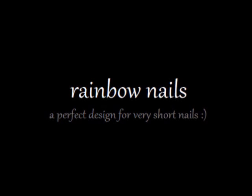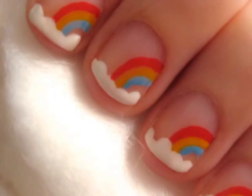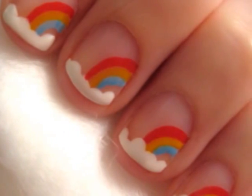I recently cut my nails off so I could do some designs for you guys that look great on short nails. This design is adorable and very dreamy. It's definitely one of the cutest designs I've created. The best part is that it's so simple to do.